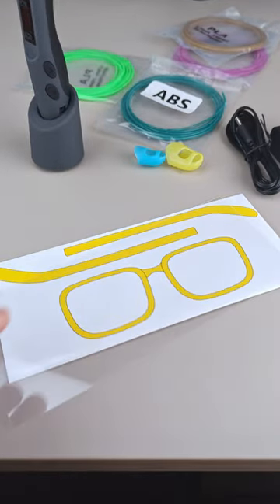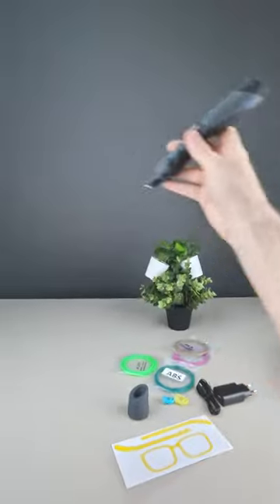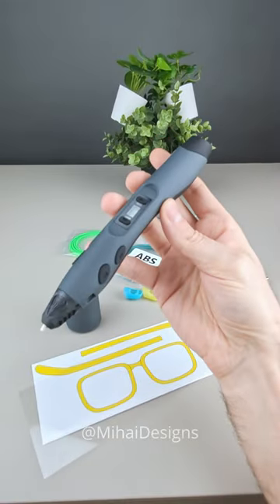Comes with self-printed safety glasses, can print overhangs at any angle, and the build volume is virtually limitless. The intelligent 3D pen.